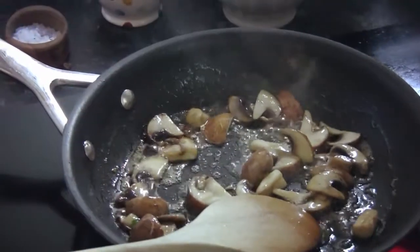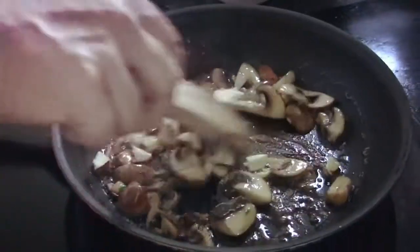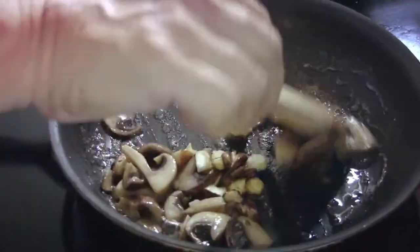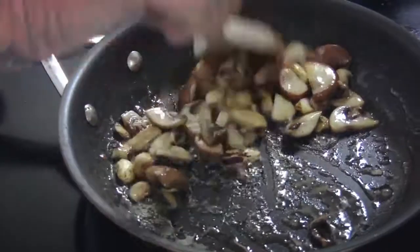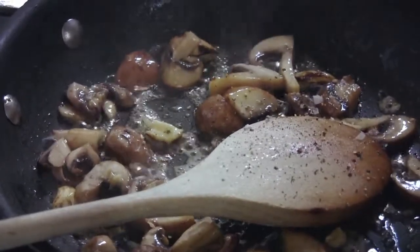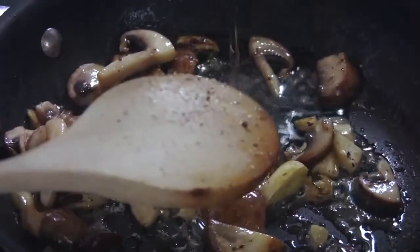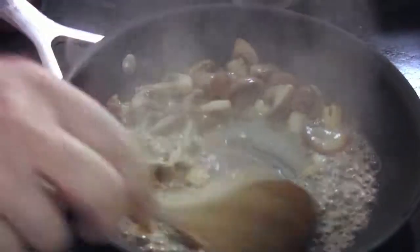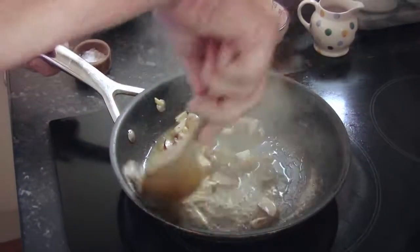Turn the heat down a little bit and we're going to add our cob nuts. They're delivering a beautiful flavour to the dish, but also texture — because you've got the soft mushrooms and then this beautiful crisp crunch of the freshly picked cob nuts. A little bit of salt, some pepper, and a tiny dash of wine. You could use stock if you don't want to use wine, but it does impart a really nice flavour. Just allow the wine to burn off — you're not wanting to knock someone out with a breakfast dish, but you are introducing that little bit of flavour.